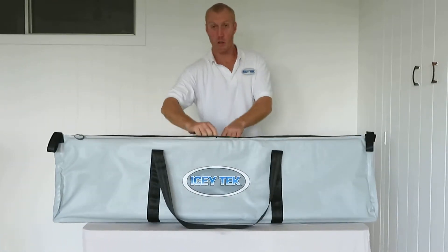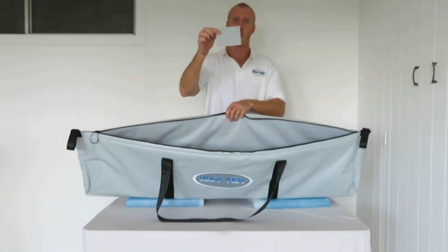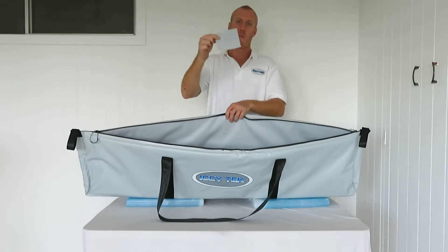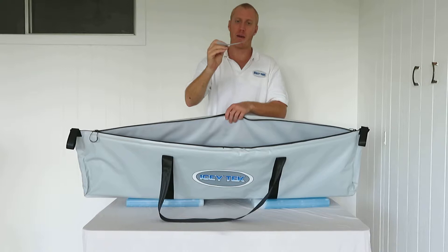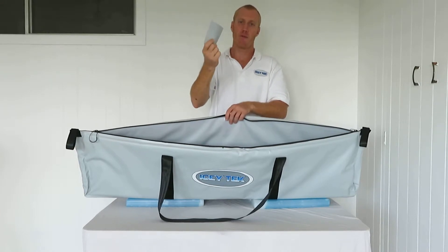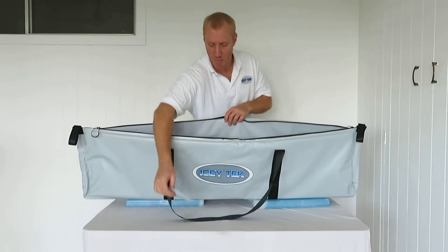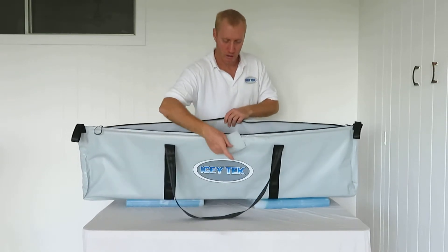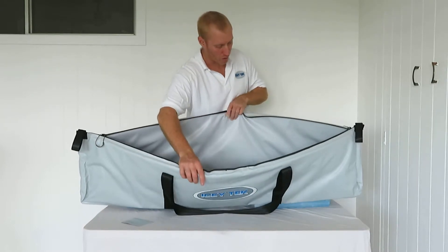These will hold water. We do provide a patch so in case you rip them with the teeth of a mackerel or wahoo, you can patch it up. It's just PVC tarpaulin — if you have a bigger tear, get a bigger patch and glue it with a contact adhesive suitable for vinyl.